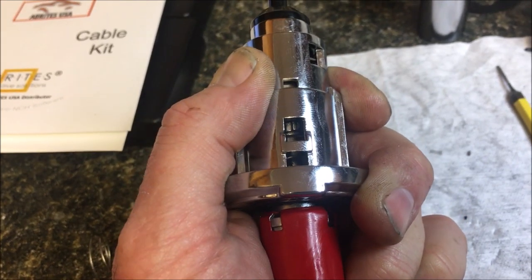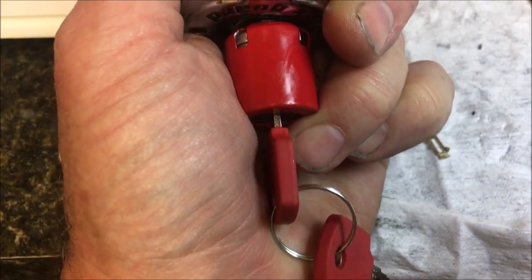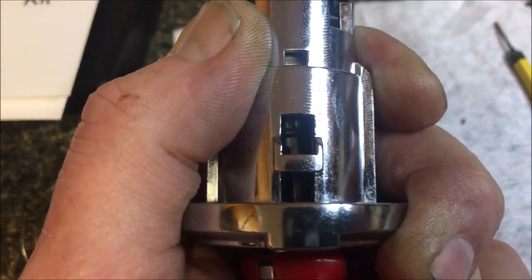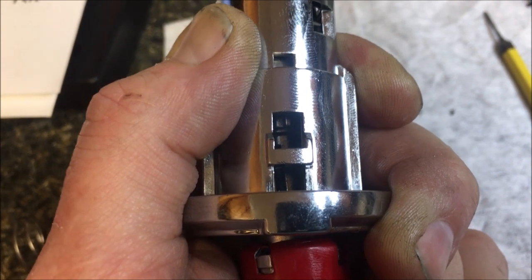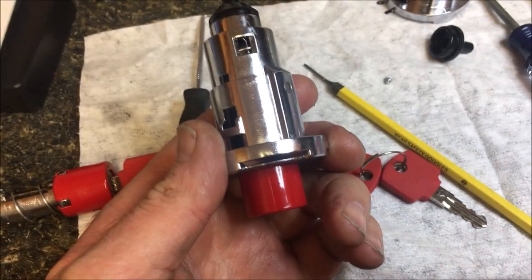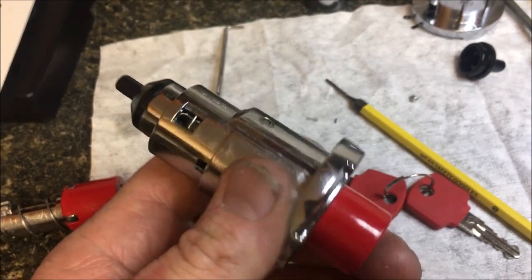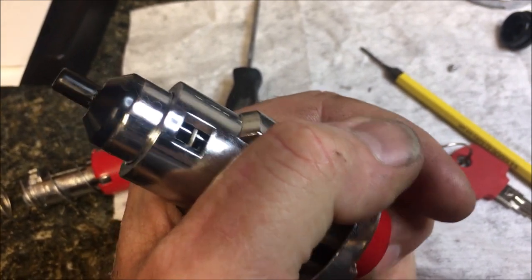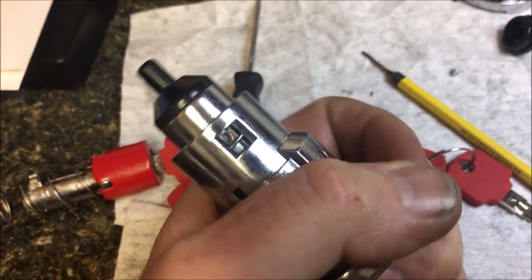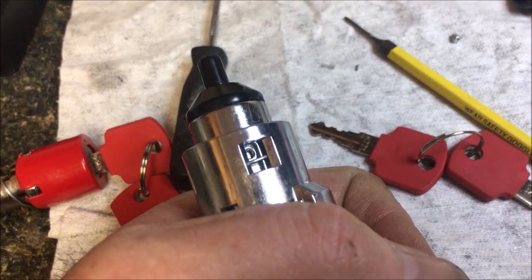Now you can see the dog down in there. We're going to line that up — I put my key right about in the middle position, push this in, and now I'm going to take a pick and push in on the dog. We've turned our key to the lock position and now we're going to put our screw in. I found that you put it back to the normal position and then push it up into the lock position, and then you're able to put that little screw in.